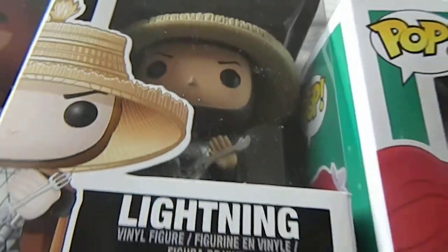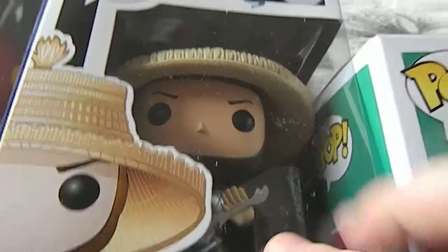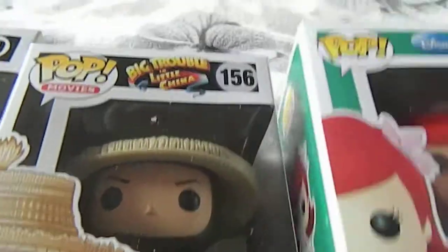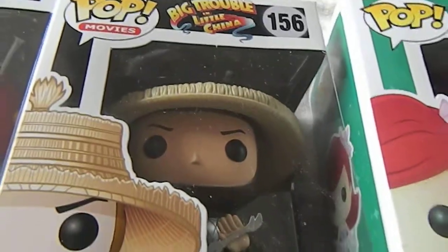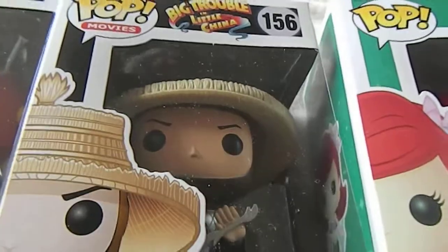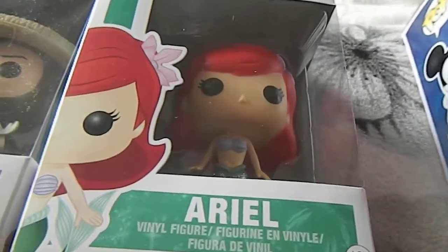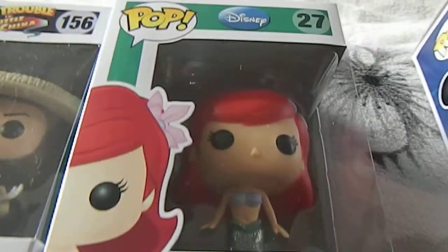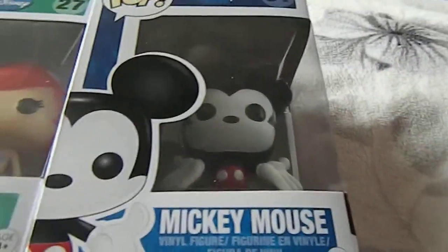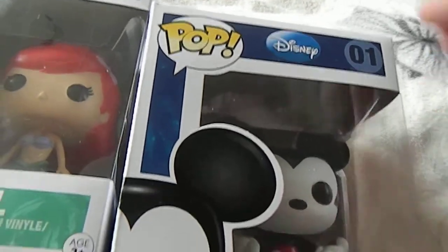The second one I've received is a Big Trouble in Little China one. I think they go through waves of recently receiving certain amounts, because I know a lot of people have received this one this month. And then I have also received two Disney ones — Ariel and Mickey Mouse.